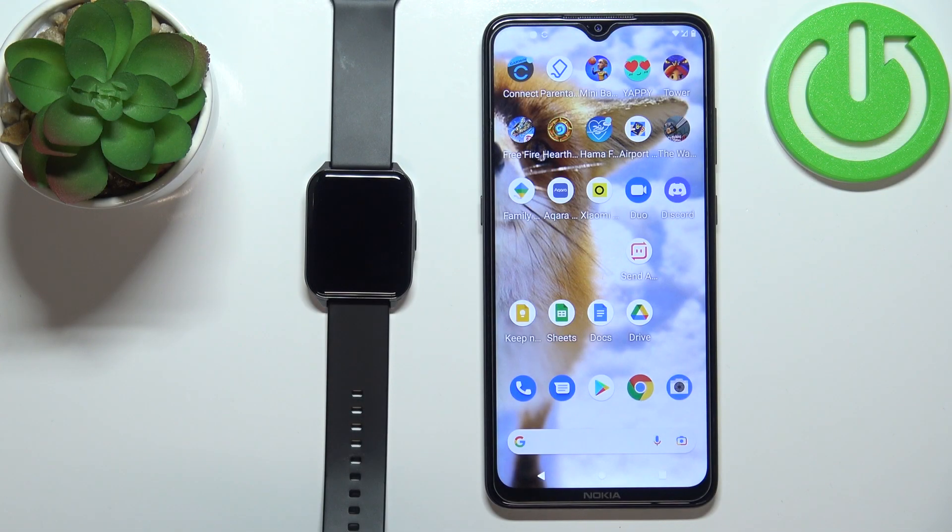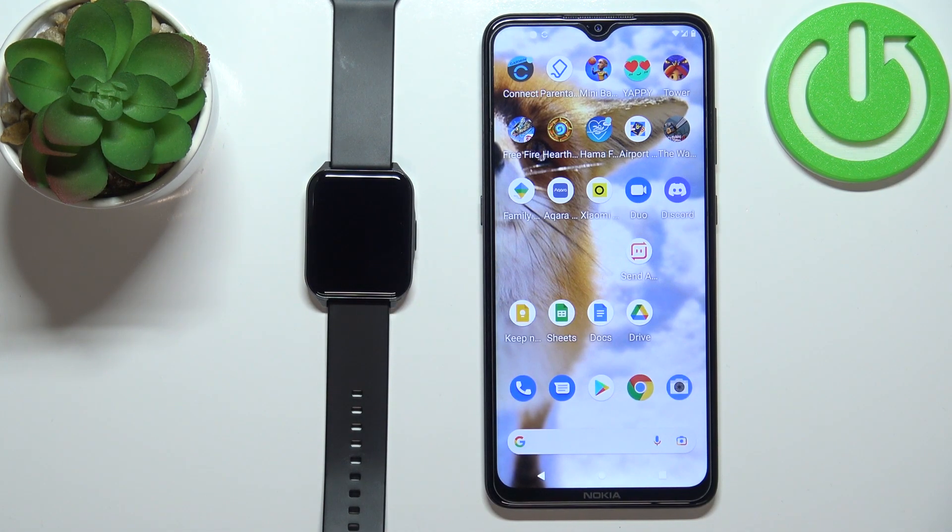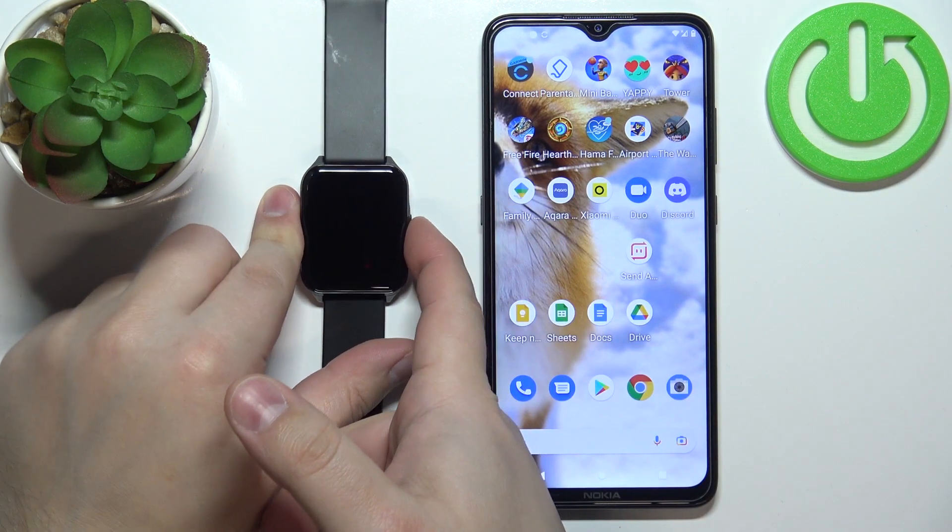Welcome, in front of me I have a Lenovo S2 Pro and I'm gonna show you how to pair this watch with an Android phone. First, you will need to turn on the watch — you can do it by pressing and holding the side button.